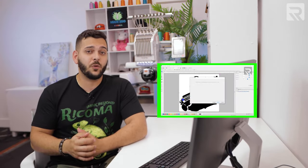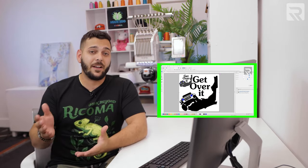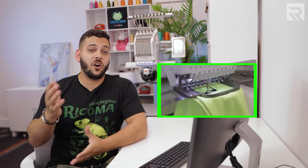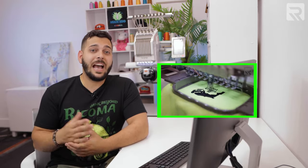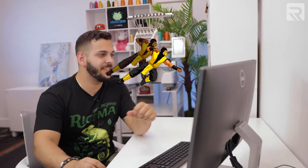To show you firsthand, I'm going to jump into the digitizing software, which is Chroma Inspire, and digitize a design meant for a flat garment. Then I'll run it on a garment to show you the quality. Afterwards, I'll run the exact same design on a cap so you can see the issues that may come up. Then I'll show you how to alter your digitizing for the cap and run it as well. Now let's jump right into the digitizing software.